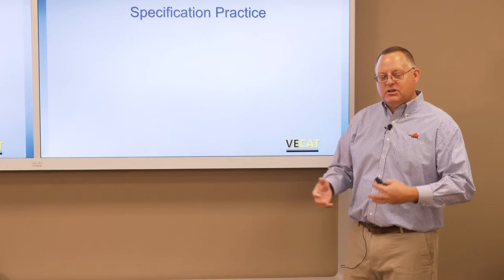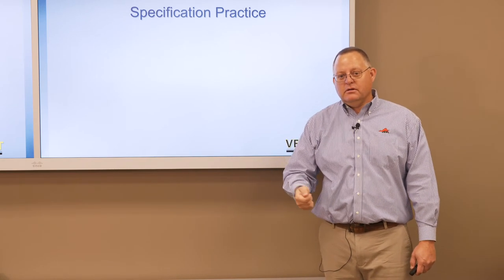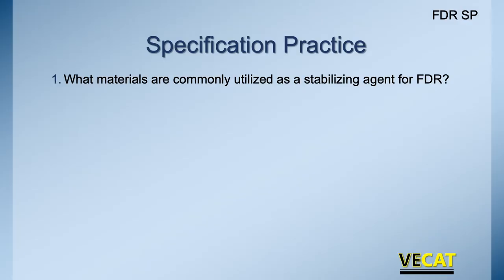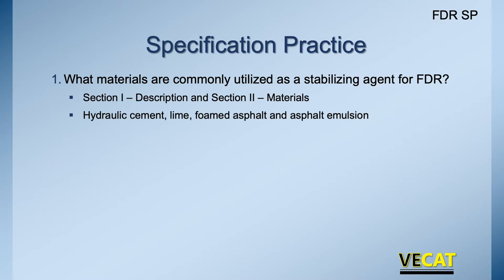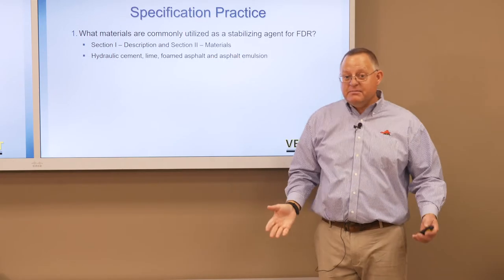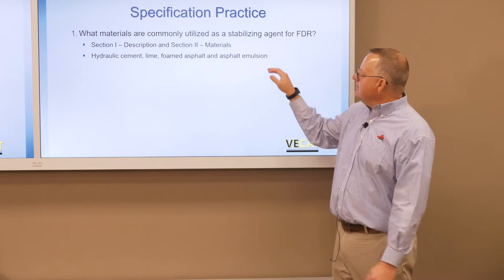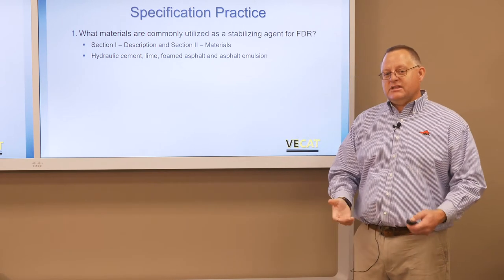Now that we've had some time to go through the specs, let's walk through them. Make sure you're looking at that FDR special provision. What are the commonly utilized materials in full-depth reclamation? If you look in section one, description, and section two, materials, you'll see it's typically hydraulic cement, lime, foamed asphalt, and asphalt emulsion. When the contractor is doing their mix designs, unless it is spelled out in the contract, they're using one of these materials to stabilize the pavement.